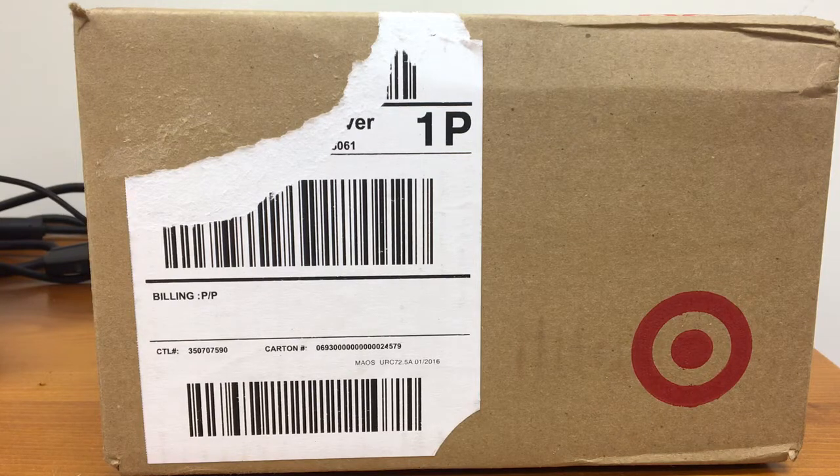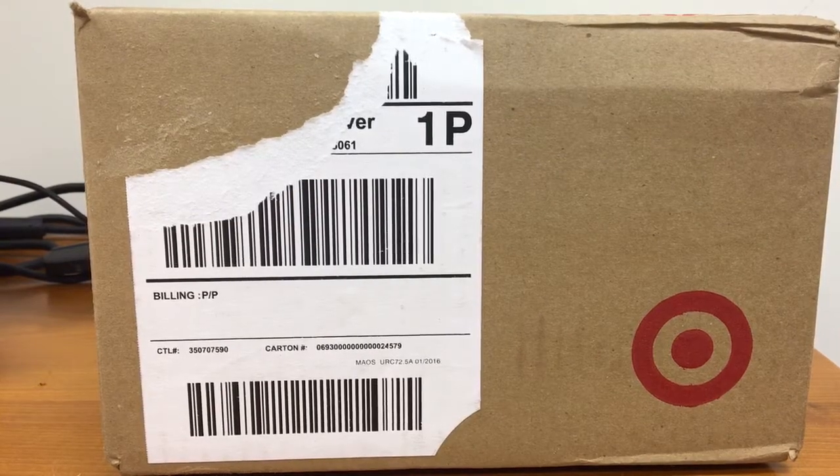Before we get into the actual unboxing, I just want to go over a few things about what was going to be happening and what has now been changed. If you guys saw my new Instagram post, you guys will have seen the two stands I got — one for the 3DS itself, and the other for my iPhone so that I can record. What I'm using right now is a Square Jellyfish tripod.